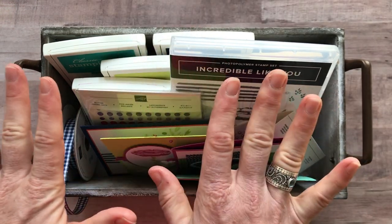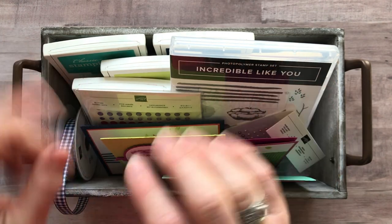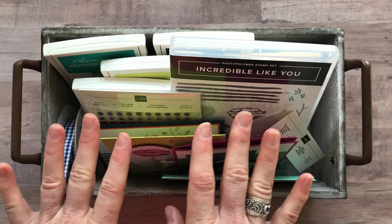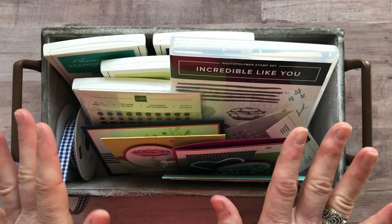Option number four is just the PDF tutorial. If you want to do everything on your own and just want to know how to do it — step-by-step instructions, colors, sizes, everything you need to know — that PDF tutorial is always $15 and is always available even after the RSVP deadline has passed.